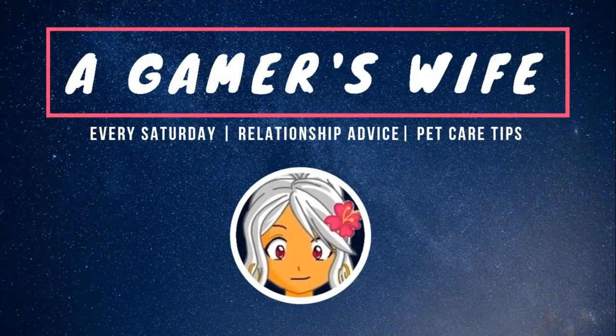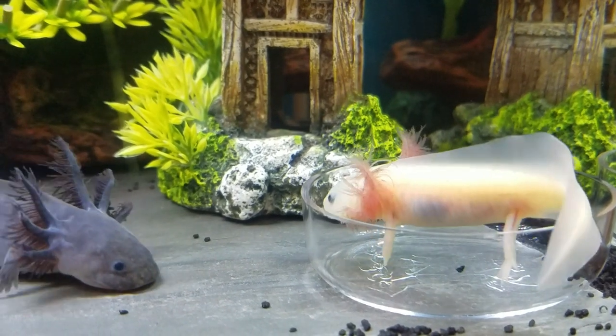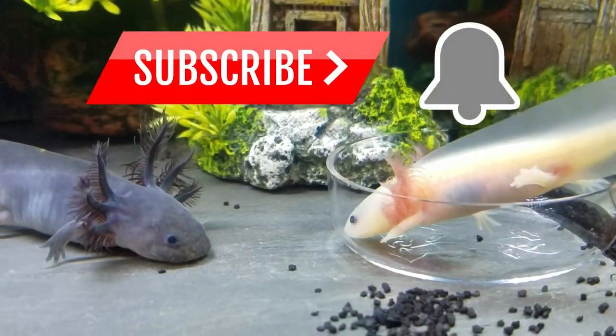Hi, this is The Gamer's Wife, here to share with you relationship advice and pet care tips so that you can take care of all the members of your family. So if you're new here and want to see more, consider subscribing to the channel and clicking that notification bell.